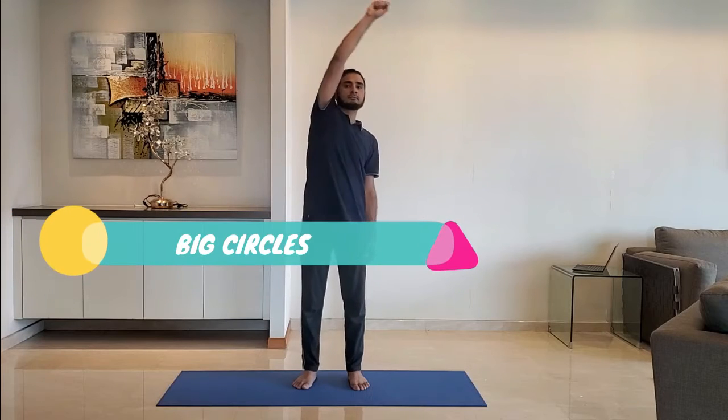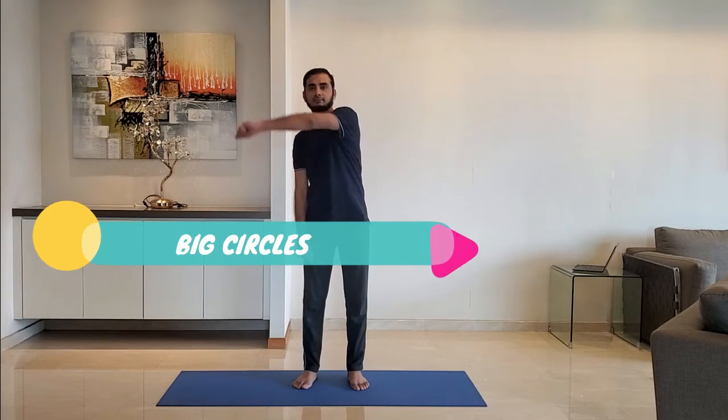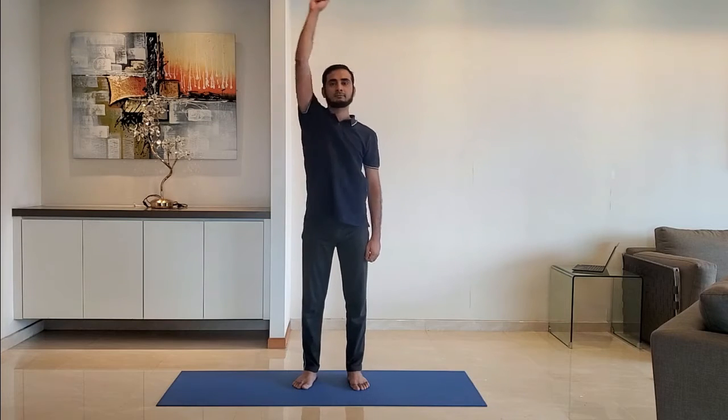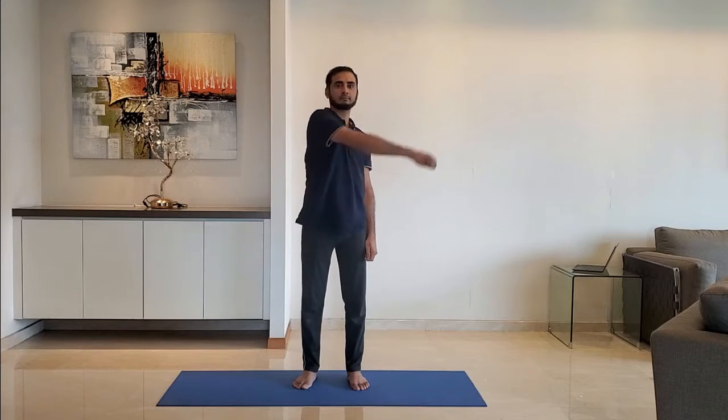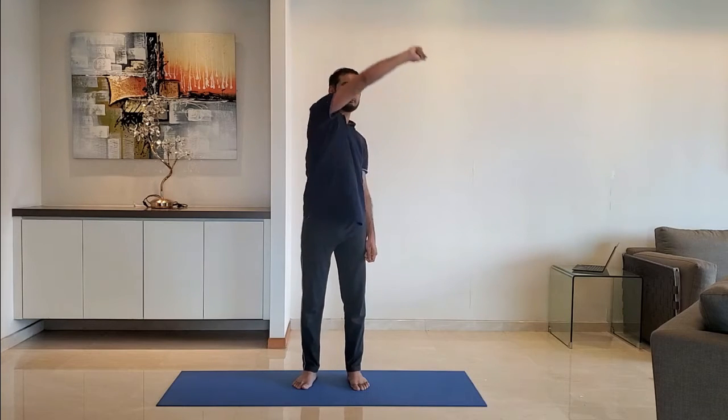Next up, big circles. Stand feet shoulder width apart, arms relaxed by the side. Form a big circle in front with center at the shoulder. Alternate between right and left hand. Breathe normally.